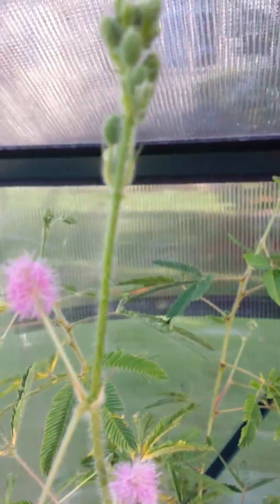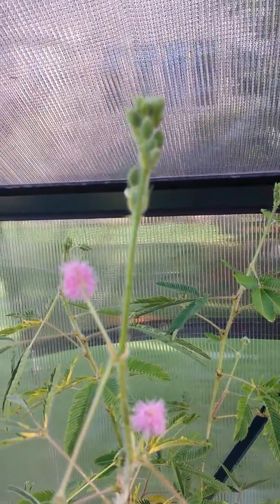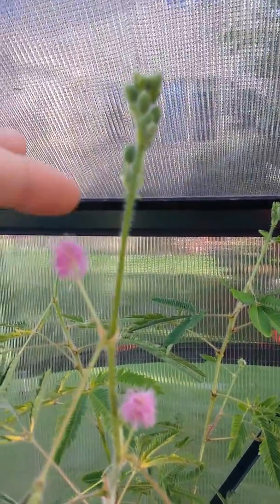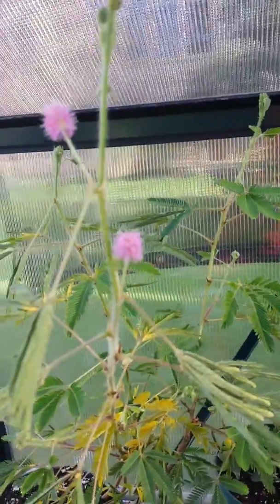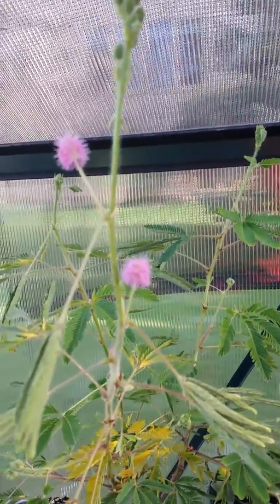Also on this plant, there are thorns. I don't know if you can see them — it's kind of hard to focus, especially with my phone. But there are little thorns right here. They don't hurt a lot, but they're kind of like thorns on a raspberry or a rose. There's not too many; they just come every now and then.